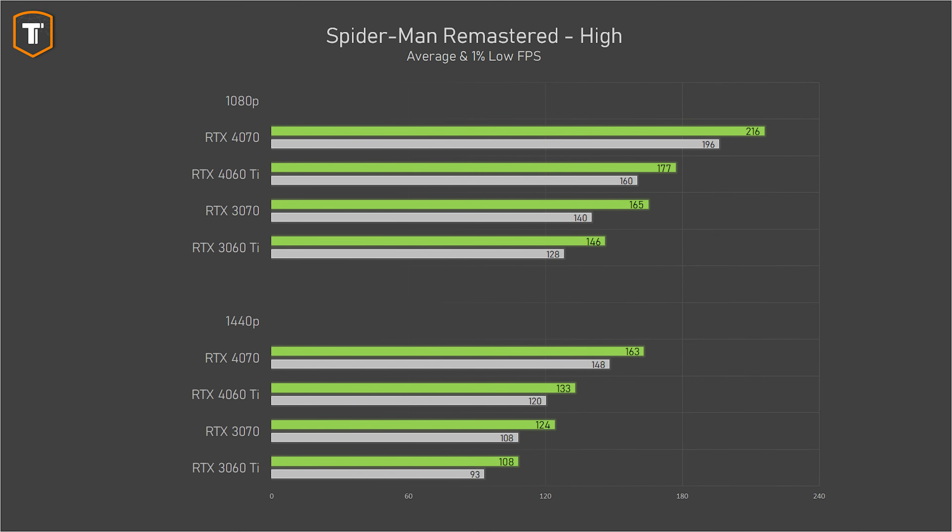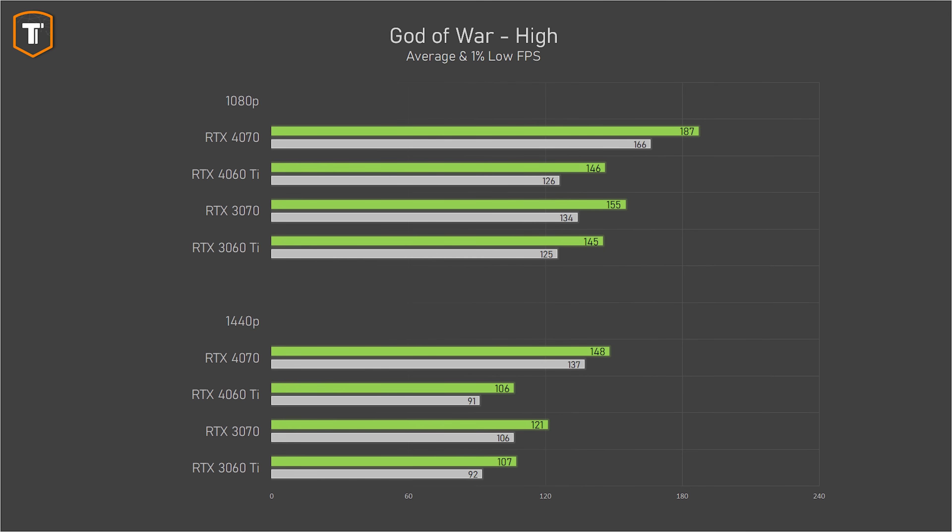In Spider-Man Remastered, the 4060 Ti starts off well, beating the 3060 Ti by just over 20% at both 1080p and 1440p, with the RTX 4070 ahead by a similar margin. It is also a bit ahead of the RTX 3070. In God of War, the RTX 4060 Ti shows no real benefit over the 3060 Ti, with very similar performance at both resolutions. The RTX 4070 is considerably faster, especially at 1440p, jumping from 106 FPS to 148 FPS, and the 3070 is ahead as well.